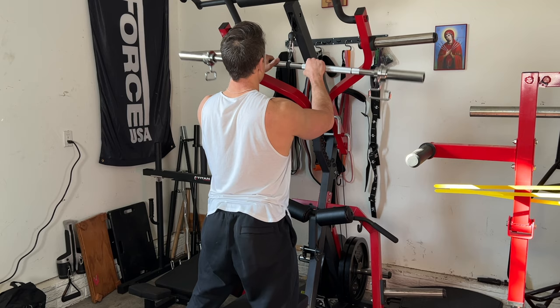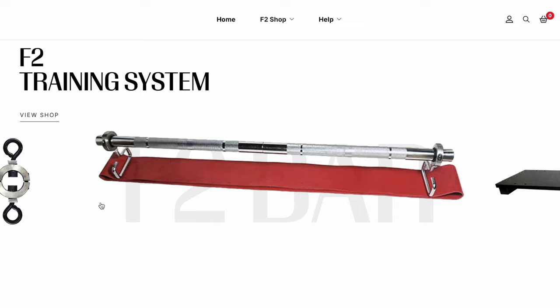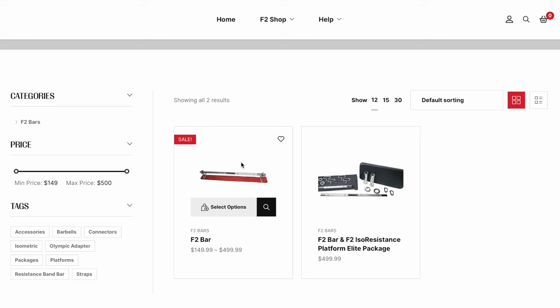This is the F2 bar which is part of the F2 training system which you can find at f2trainingsystem.com. Here you're going to see the various barbell configurations or packages as well as some accessories. You'll also notice there's an equally versatile footplate on the website that you can bundle together in their elite package or buy individually.